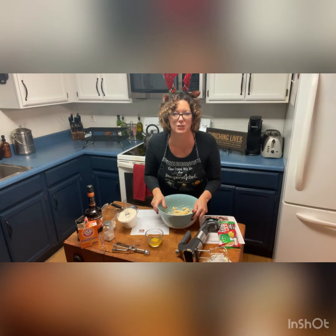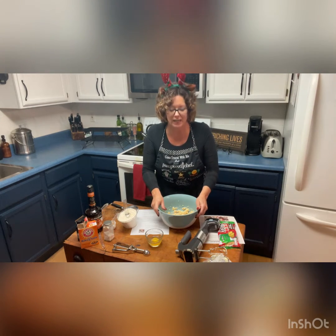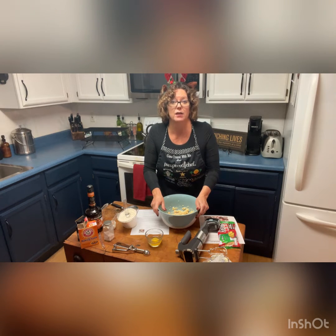Hey everyone, welcome back to the 12 Days of Christmas. I'm Sue Mulden, your paper chef consultant for today, and we are making Half Baked Harvest's Easy Vanilla Bean Cookies.